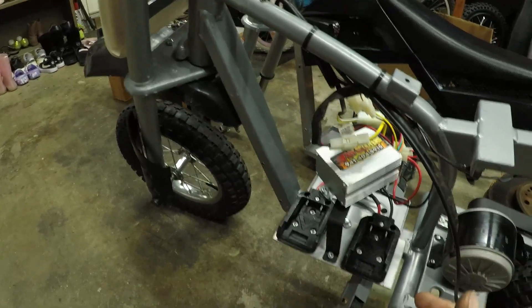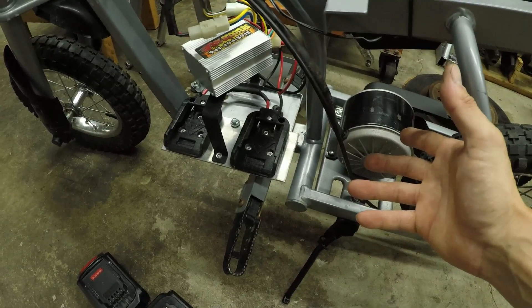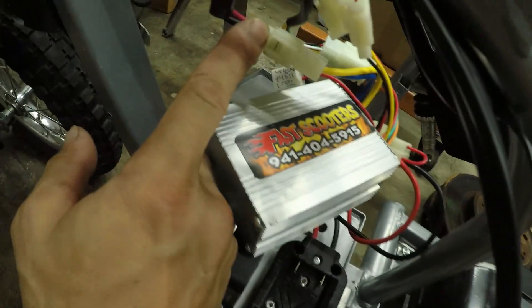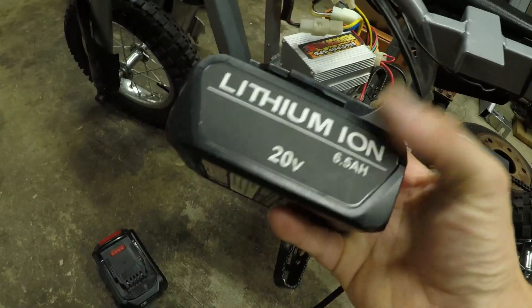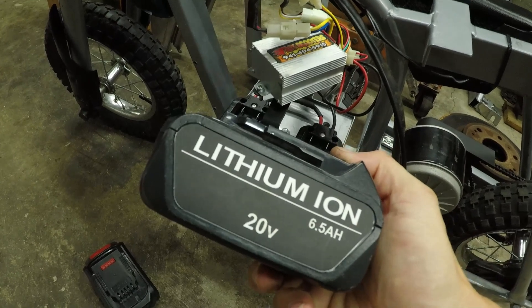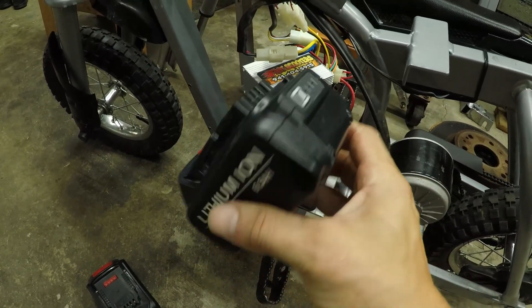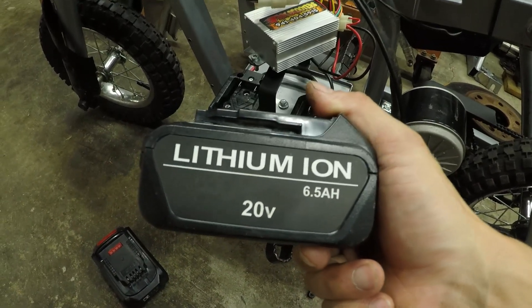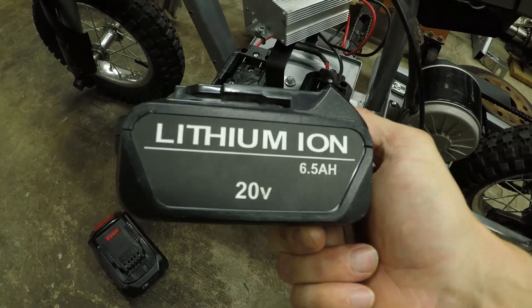Basically, if you don't already know, these things are 24-volt systems normally. This is a 36-volt overvolt controller from Fast Scooters, and I'm running it off of two DeWalt batteries — actually knockoffs because they were cheap on Amazon, about $150 for two. These are 6.5 amp hours, so I run them in series for a total of 40 volts — they're really only 18 volts apiece. DeWalt kind of lies to you, but that's another story.